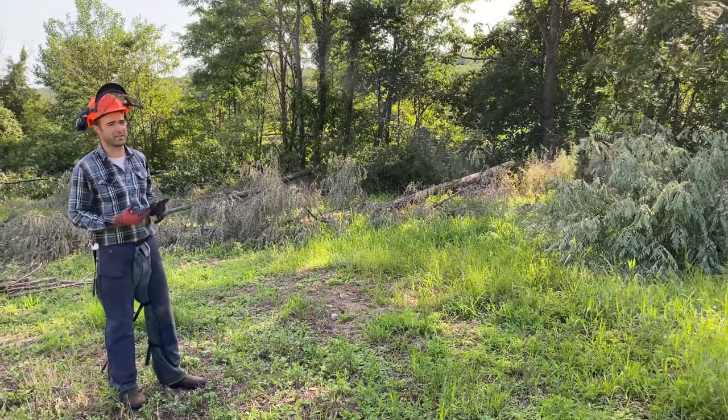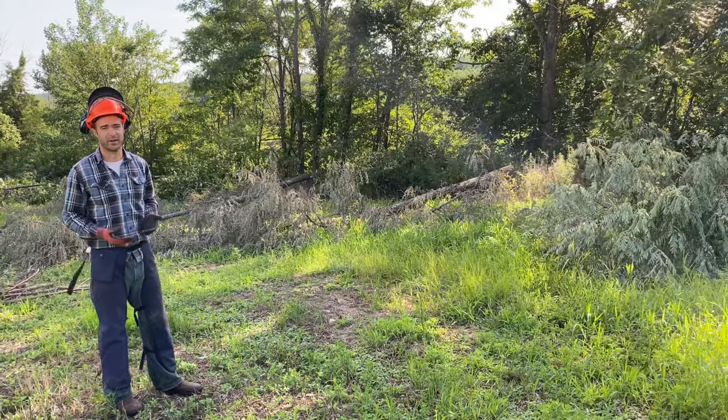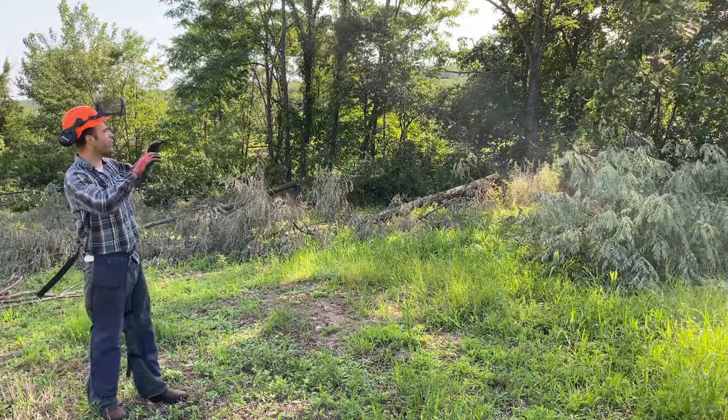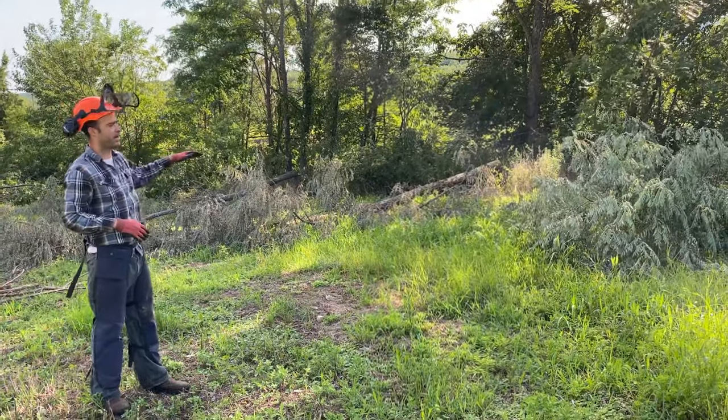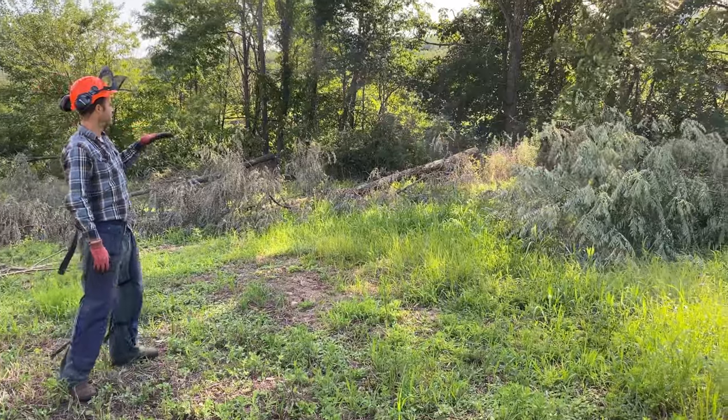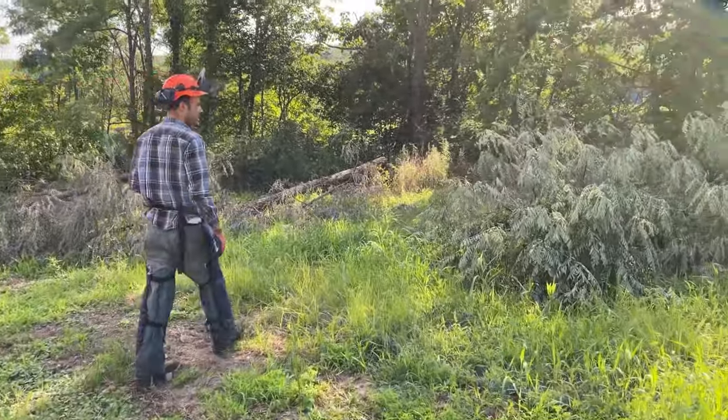Stone fruits, apples, pears — they really want full sun to produce a lot of fruit. So we're not going to cut everything down, but I have been thinning a little bit. I'm cutting the black locusts fairly high.